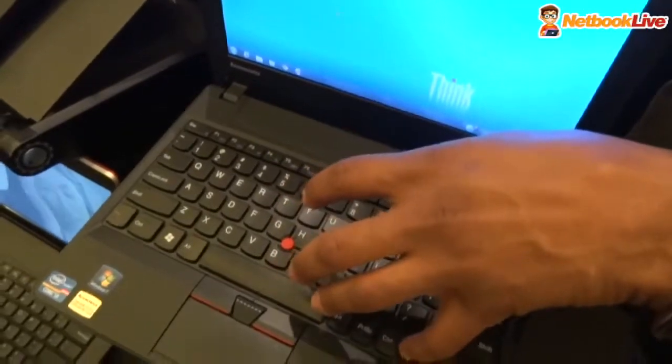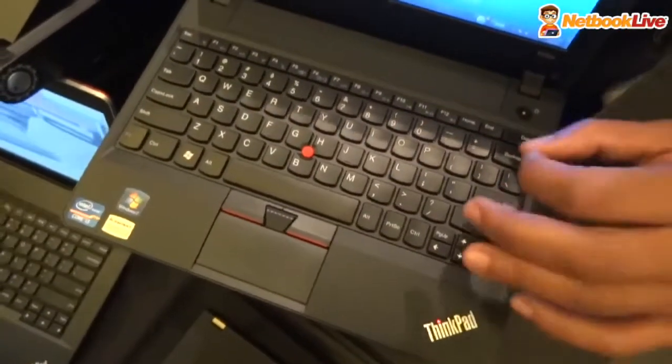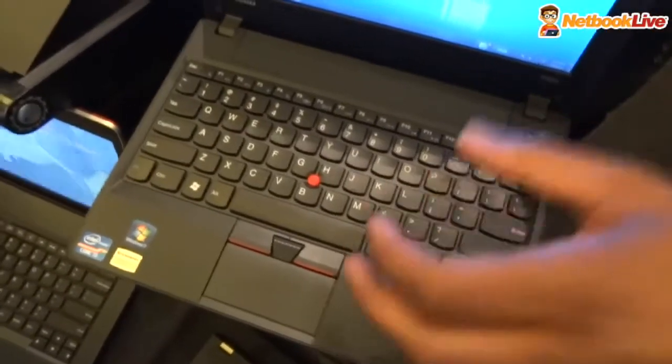We've got our precision keyboard, so this is an island-style keyboard. It's spill proof, so you can spill water on this and it still works.